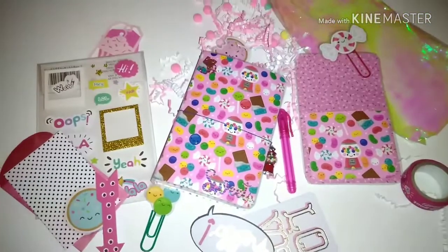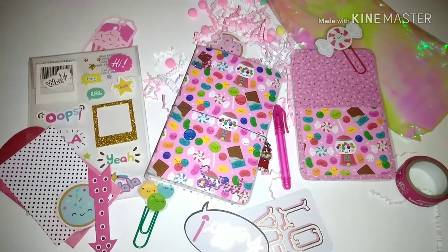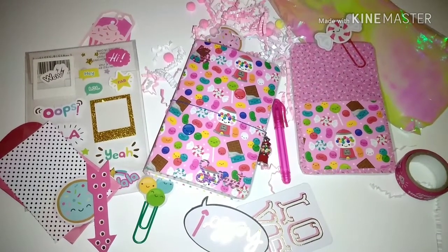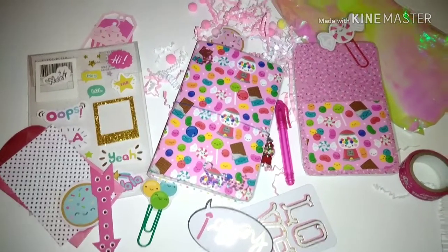So that is it for this project share. I think these TNs came out super cute. That's it for this video — I hope I see you guys next time. Please like, share, and subscribe. Bye.